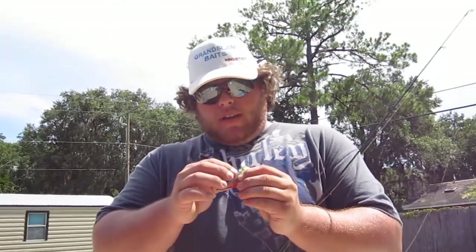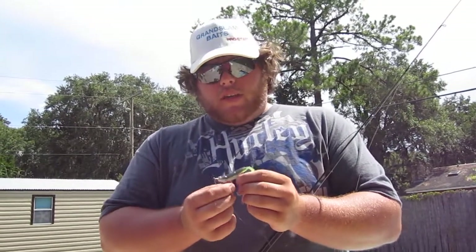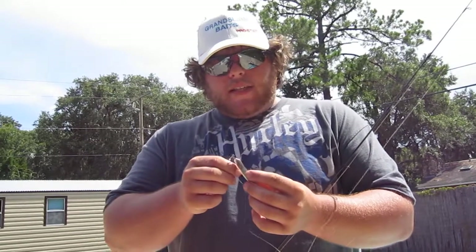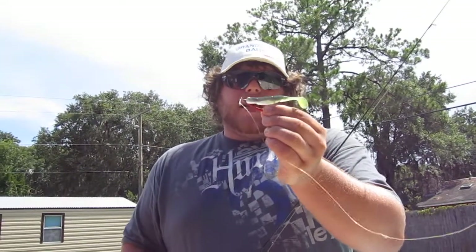All our baits are hand poured, unlike any you're going to find in stores — everything else is injection molding. We have a recess on the top of all of our baits, which means you are not going to catch any weeds with that hook. We fish Mosquito Lagoon — it is nothing but weeds. We'll run these baits all day long through all the weeds you want and show you how we catch no weeds, nothing but fish.